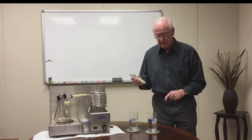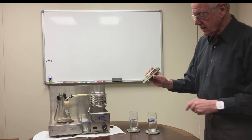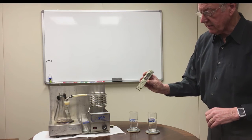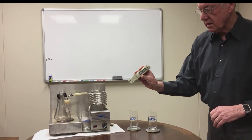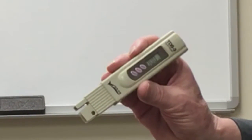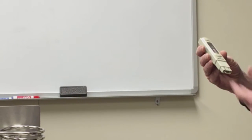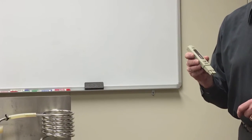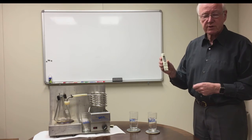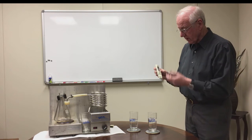This is the TDS meter — it is a temperature-adjusted unit with a digital readout. If you can zoom in on that, we can see that this has got a reading of zero zero zero. There are two electrodes in here, and the reason it reads zero is there's no electricity passing between those electrodes. There is a battery in here, so it's charged, and if I put this into water that has materials that can conduct electricity, it will create a reading.